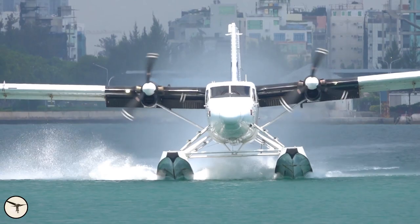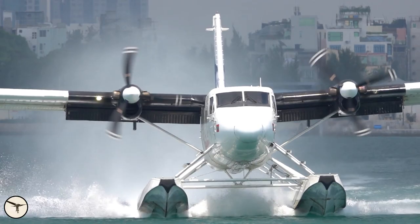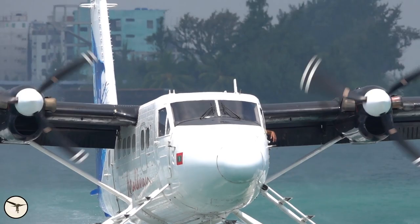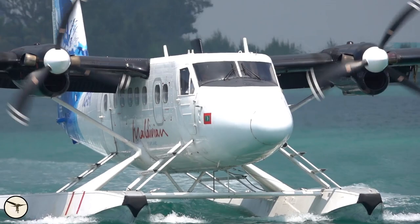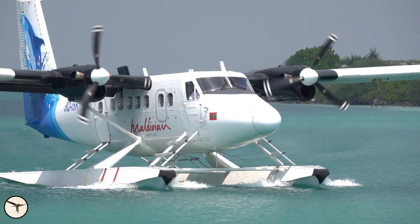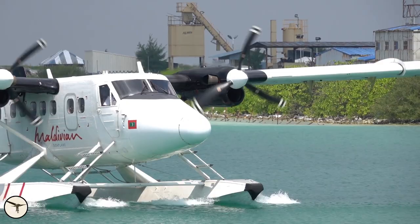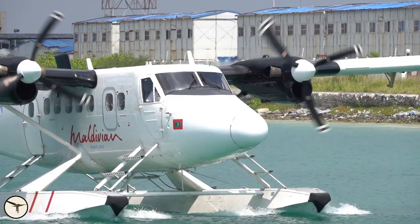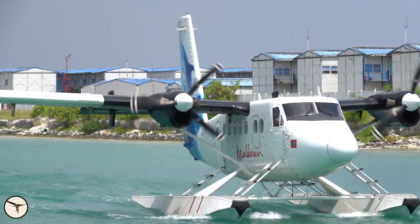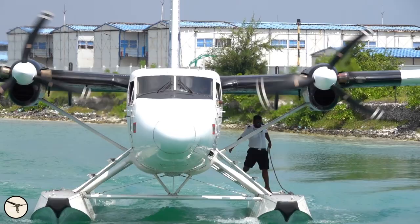The Maldives is famous for luxury resorts and seaplanes. More than 80 Twin Otters with floats are transporting tourists between the main airport in Malé and the resorts spread along the coral reefs. While a flight in a Twin Otter is one of the highlights for tourists, the saltwater represents a challenge for those maintaining the aircraft. Most metals corrode and salt makes it much worse. So how do they protect the seaplanes from the saltwater?